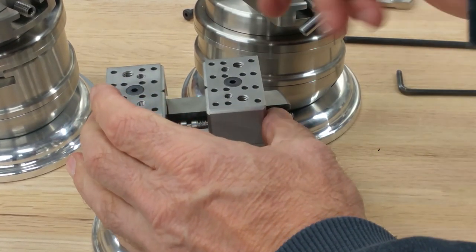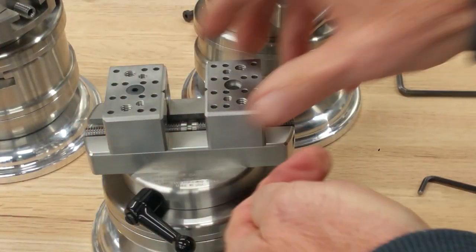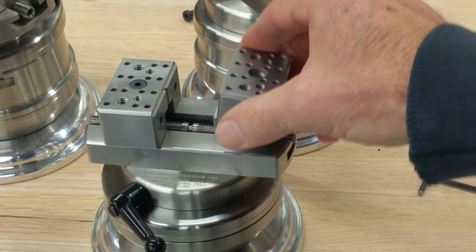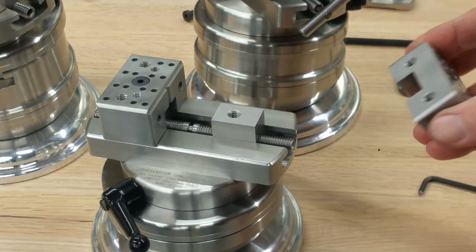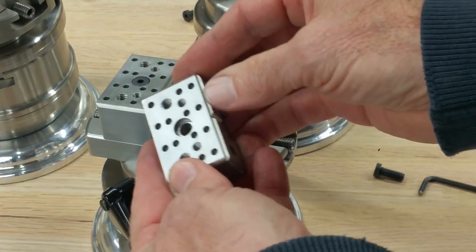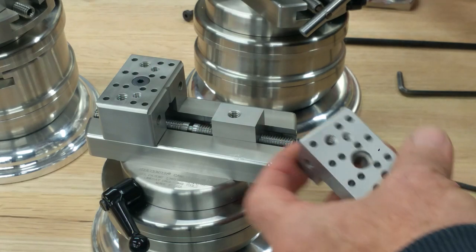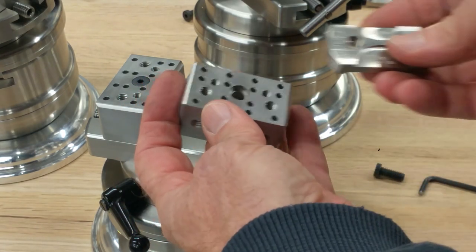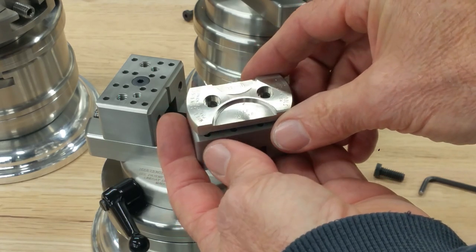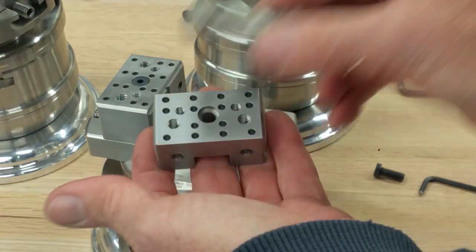There are two sizes of threads on the jaws. One is quarter-20 and the other fits the multi coin holder jaws.